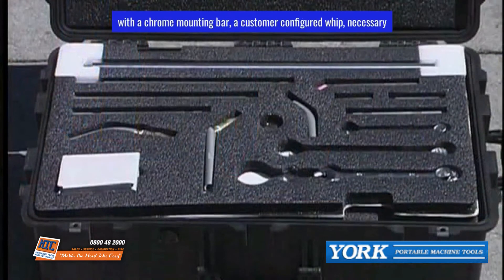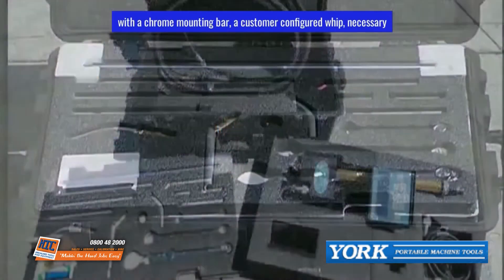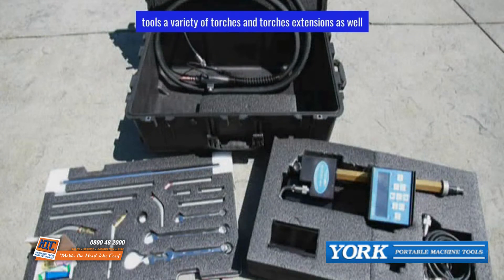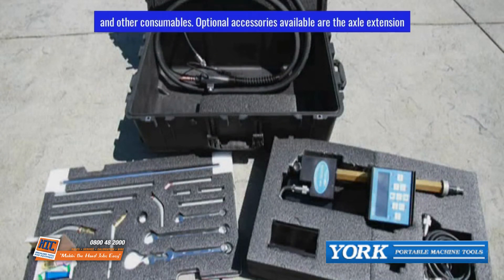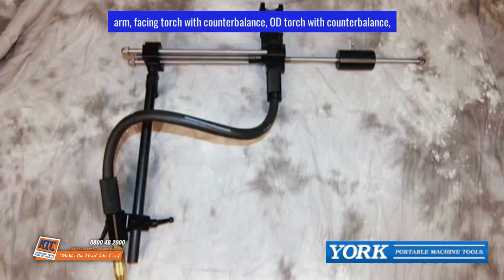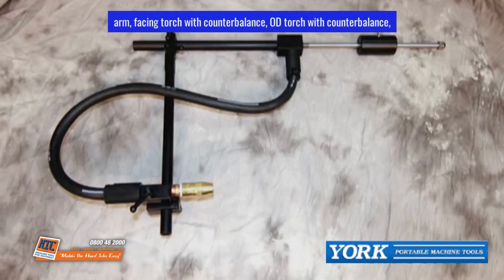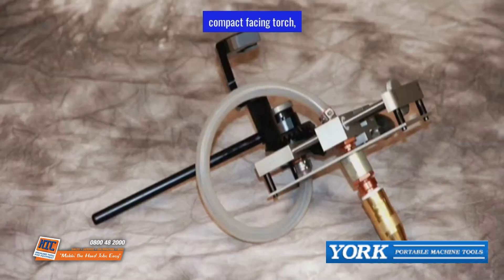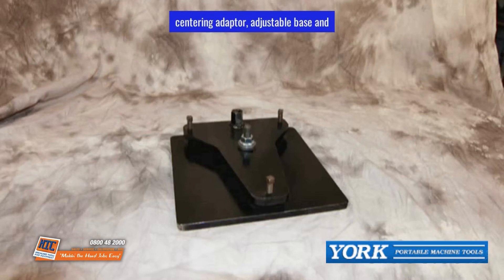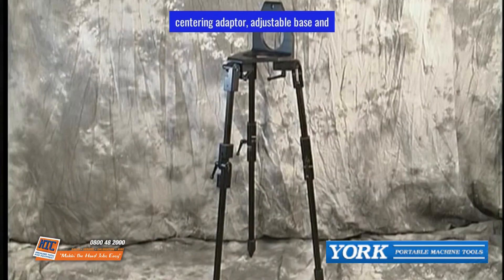The Smart Weld Kit comes with a chrome mounting bar, a customer-configured whip, necessary tools, a variety of torches and torch extensions, as well as tips and other consumables. Optional accessories include the XL extension arm, facing torch with counterbalance, OD torch with counterbalance, compact facing torch, centering adapter, adjustable base, and adjustable tripod.